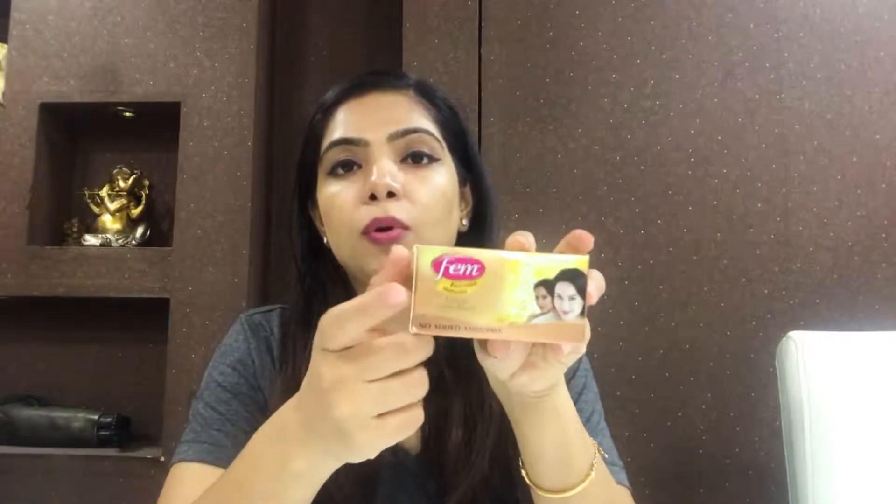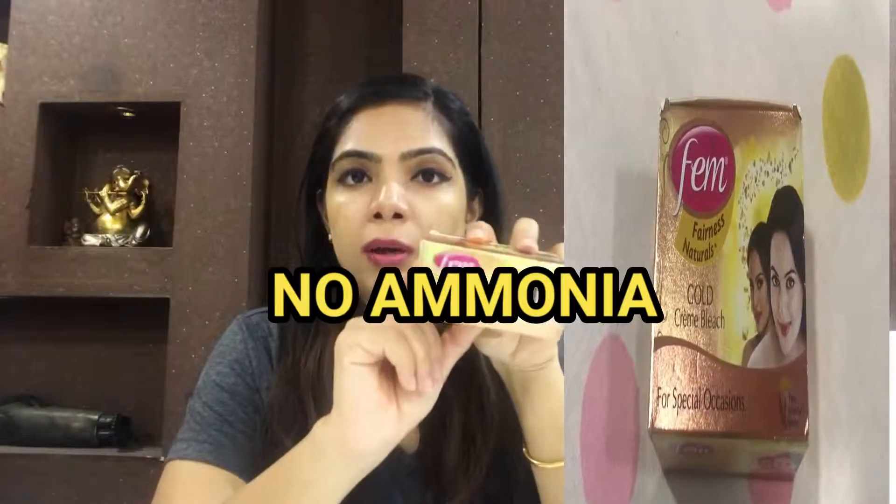There is also a product review with this. Femme's new bleach is Femme Gold. This is a no-ammonia bleach, so there is no ammonia, less irritation, redness, and side effects.